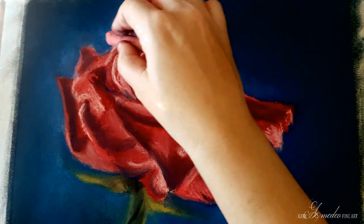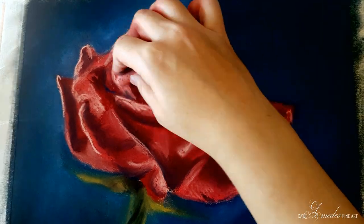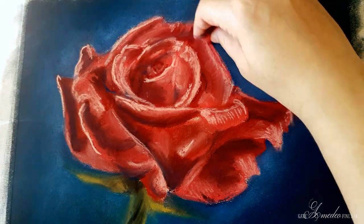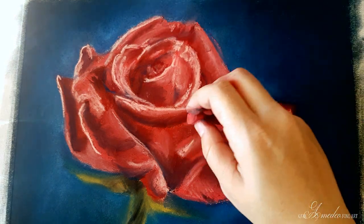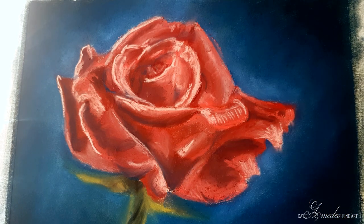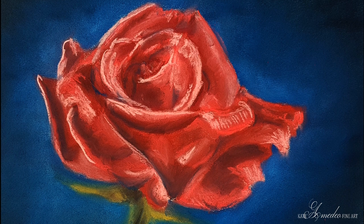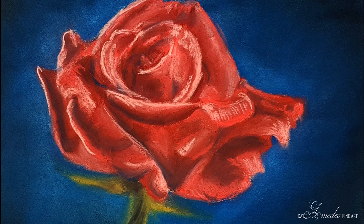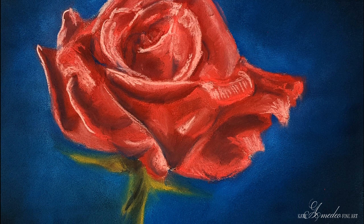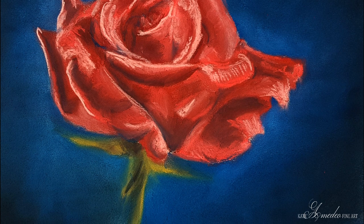With the pale pink I am outlining again those lightest edges of the petals, and there the rose is done. I hope you found this tutorial useful — if you did, please like the video and share. Don't forget to subscribe to my channel for more pastel tutorials. I also have tutorials in real time with voiceover on my Patreon, so if you'd like to support me there I would be very happy. Thank you for watching and I'll see you in another one. Bye!